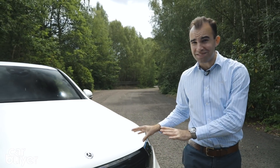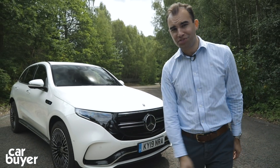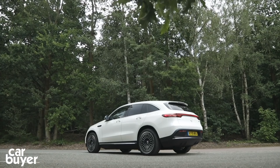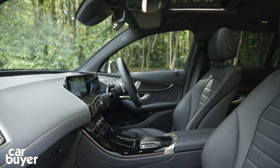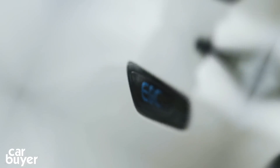It was only a matter of time before the world's oldest car maker joined the EV race, and this is the first all-electric Mercedes you can actually go and buy: the EQC. In this review I'll be finding out if the wait has been worth it, what it's like inside, how good an EV it is, and whether you should be considering one.